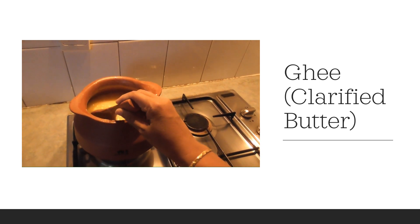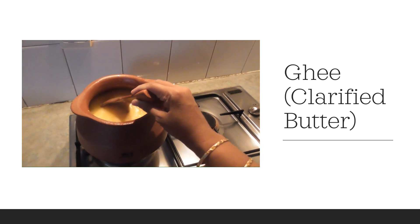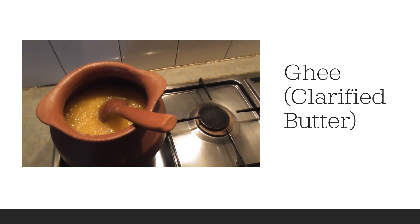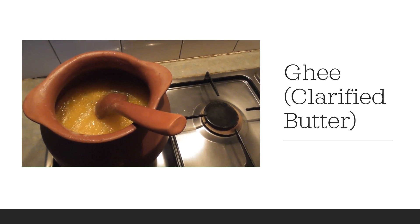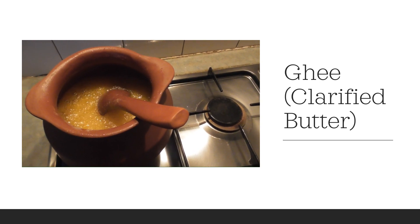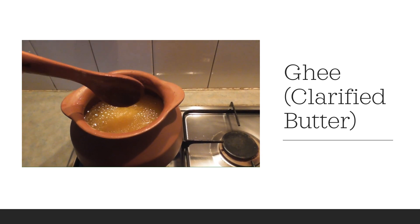As we continue cooking, the foam starts disappearing and the thickness will also go. It will start looking like pure ghee. You can see now — the foam has disappeared.